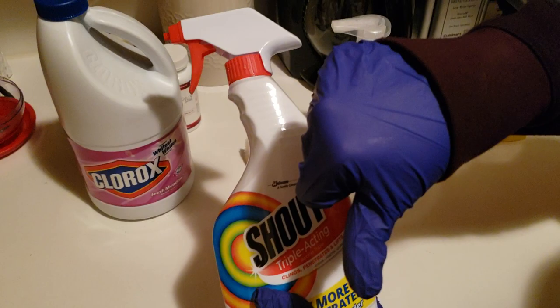We tried Shout — thumbs down, terrible. We scrubbed with it for a good 15 minutes and it did nothing. But guys, there is something that worked in like three seconds, like a space launch.